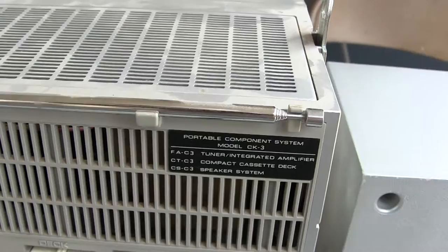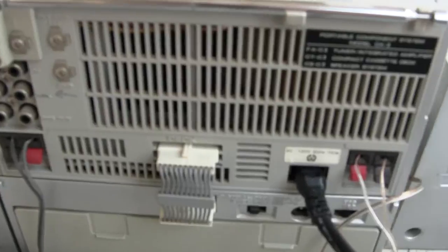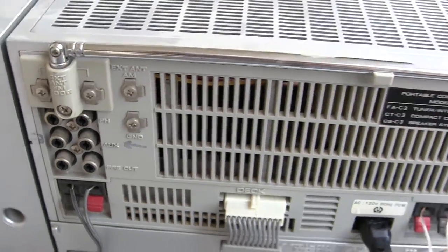And this is what it looks like on the back. Pull back — the batteries go in the back, and over here are all those connections, and your two speakers.